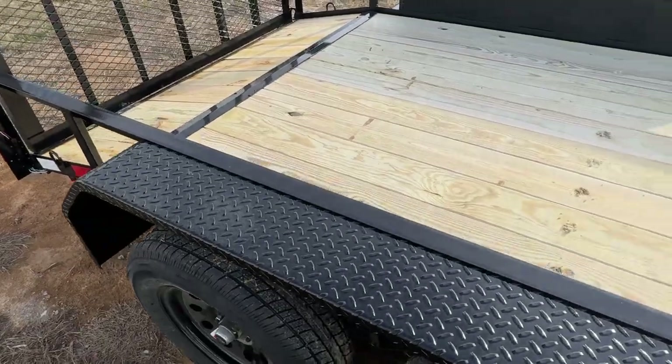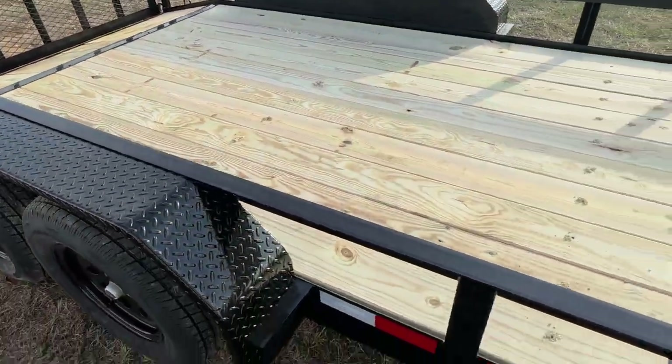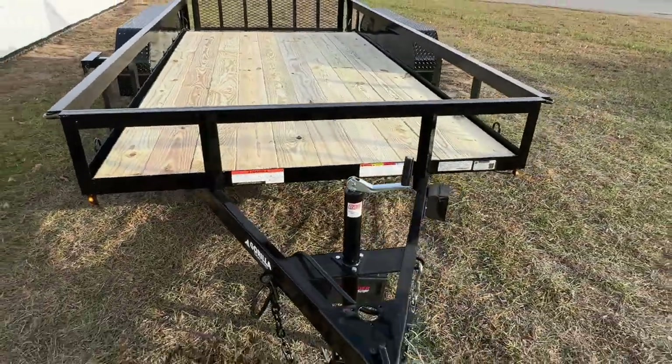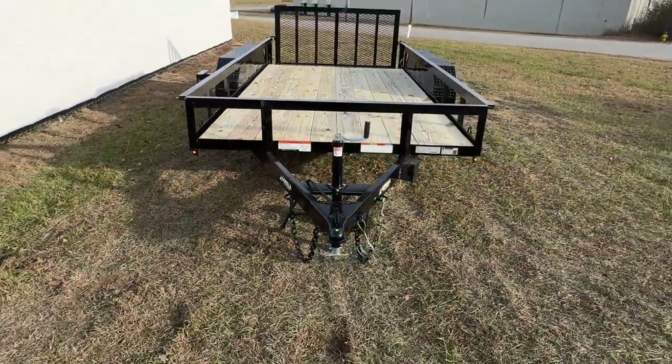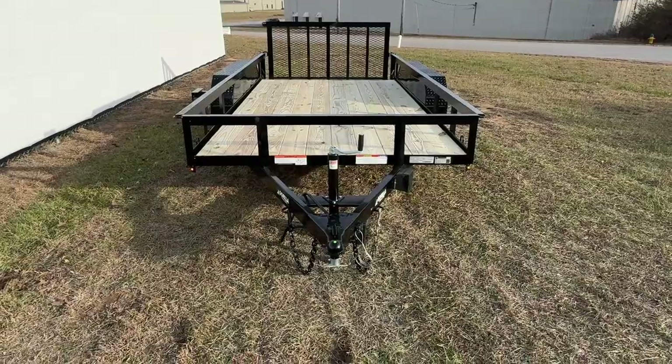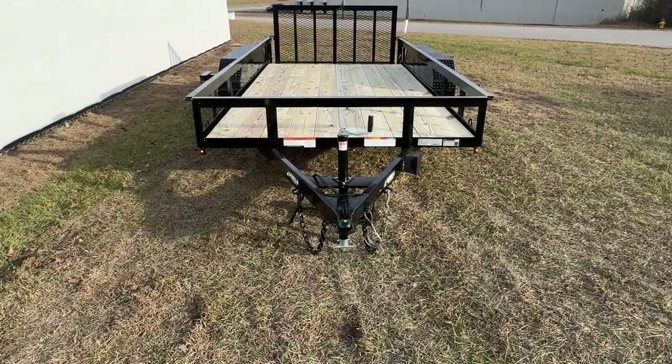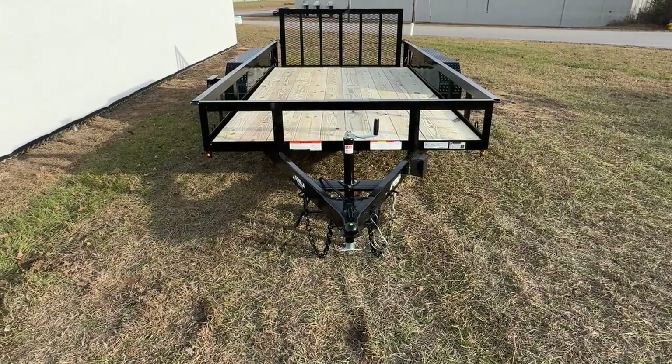This will pretty much wrap up the video today on our 6.4 by 14 tandem axle utility trailer. If you would like any more information on this trailer or any of our others, please check our website at www.gorillatrailer.com or give us a call at 615-318-0743.